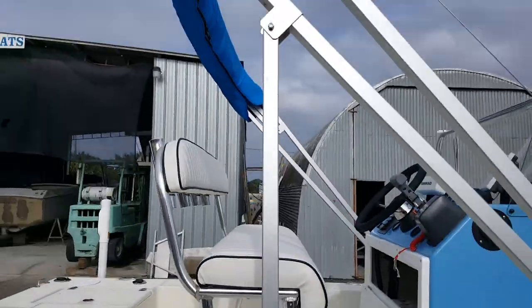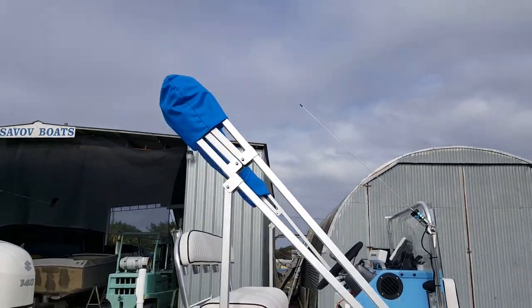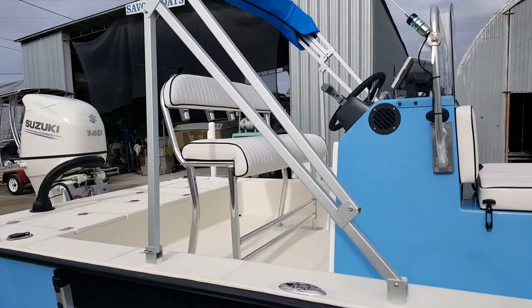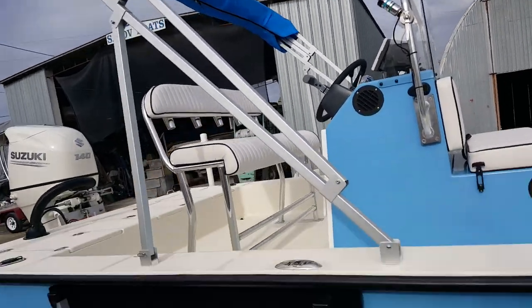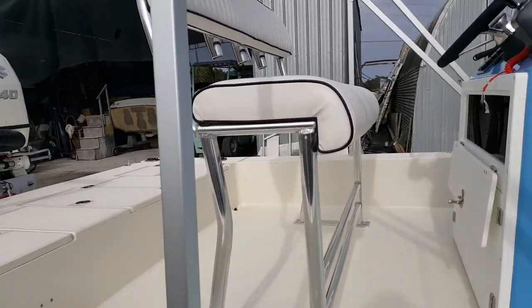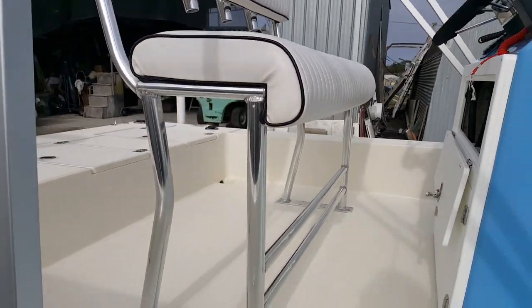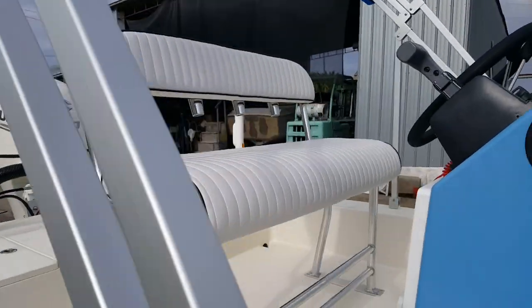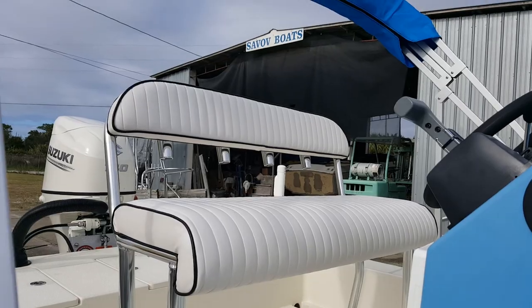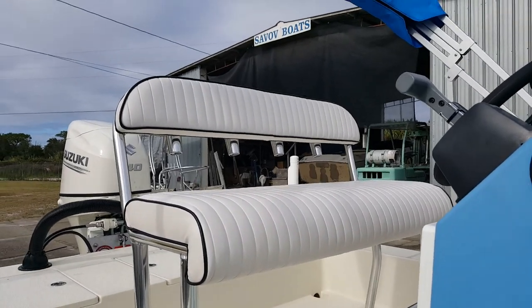This one here has a bimini on it. Most of them come either with no top or a T-top, but this is the second one we've sold with a bimini. Some people like the bimini, others don't. This has got a super-sized seat where three people can sit. Normally they come with a cooler seat for two or a slightly smaller leaning post, but this is a super-sized leaning post.